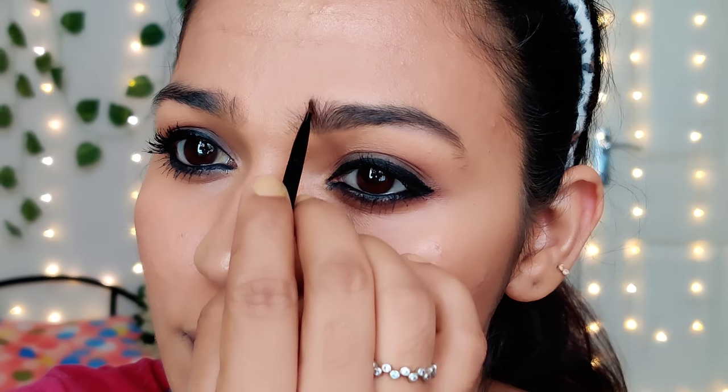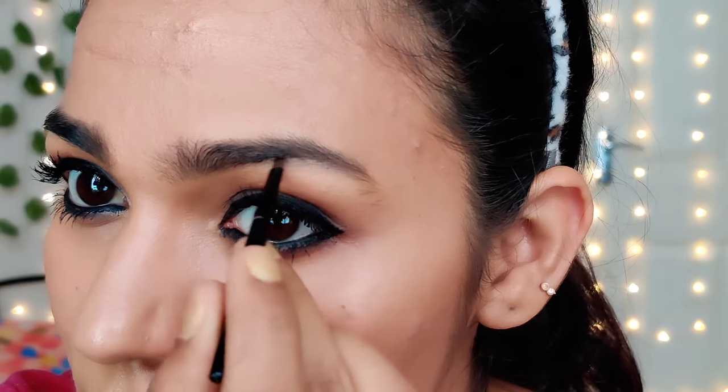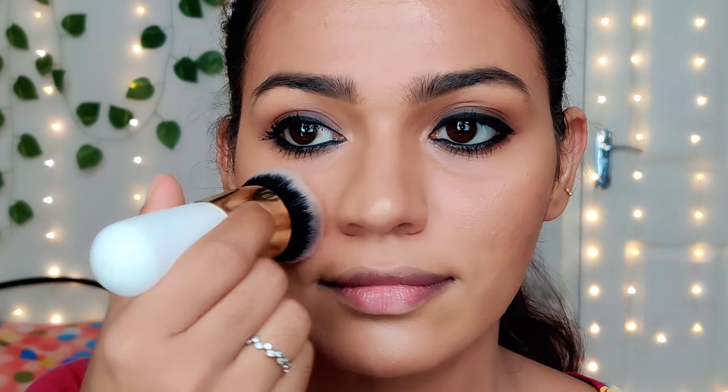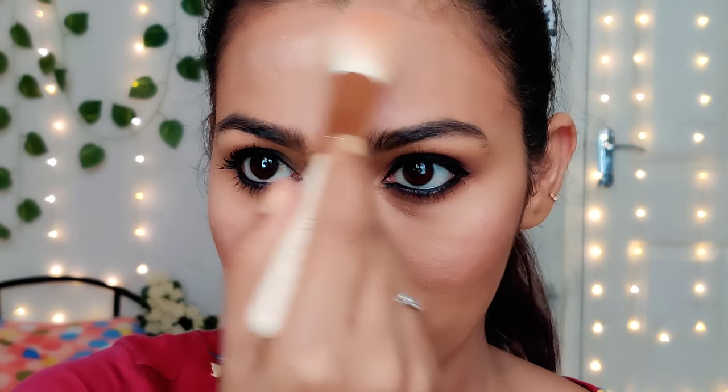I have done a tutorial recently using the same product. The eyebrow is a little thick — my hair is actually a little thick. That is why I am using a new function. I am using it a little bit for a wearable look. I am using a little highlight as well — using it as a highlighter for a slightly overriding look.